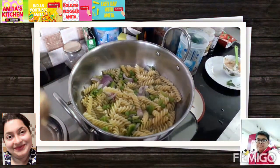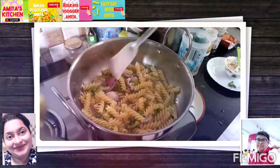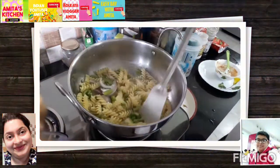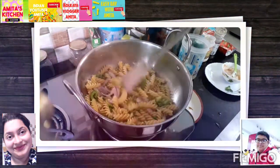If spicy pasta is needed, green chili or chili flakes can also be added. But we don't like a spicy one, so that's why we never add green chili or chili flakes.